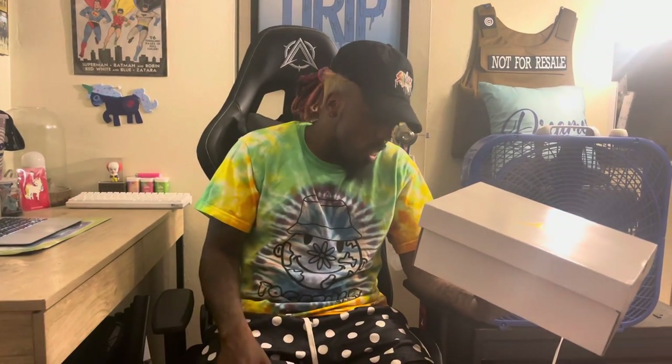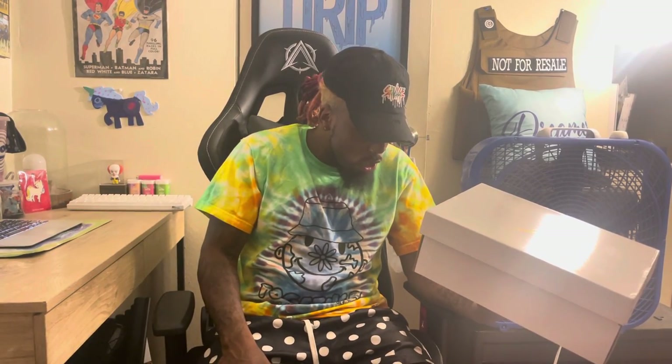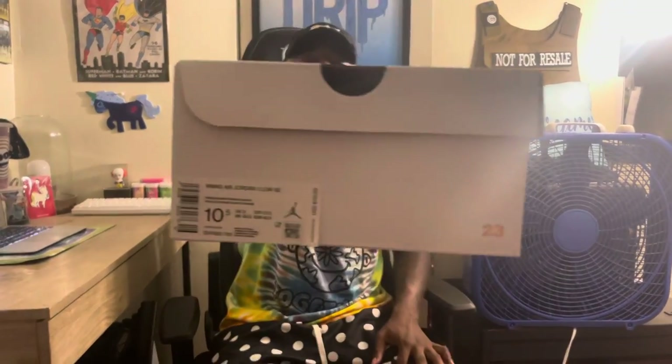Women's Air Jordan 1 Low SE. The color is twine orange quartz. Suggested retail price is $110. It is a size 10.5, which is the equivalent of a men's 9, so you know what that means — personal pair, no reseller here. I get tired of telling y'all this, but I can wear an 8 through 9, it just all depends on the shoe and how much I want it.